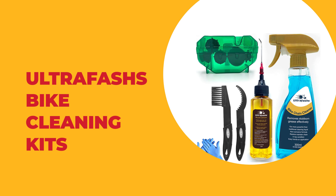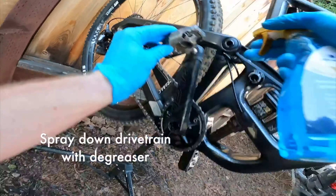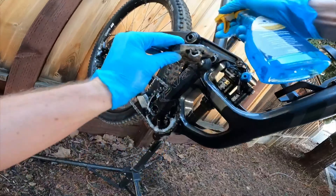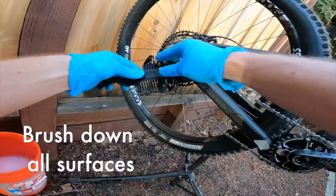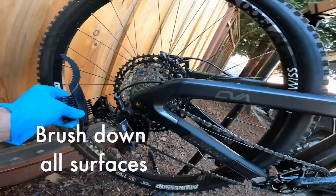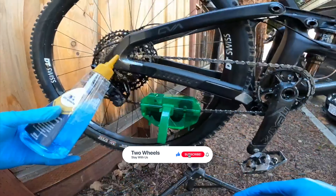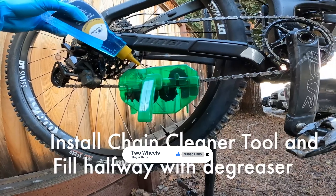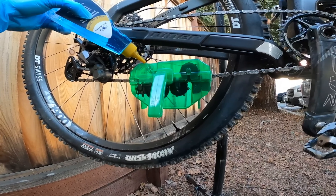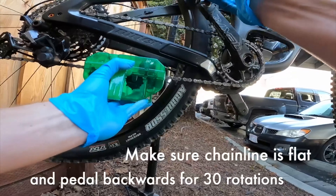Number five: the Ultrafashs bike cleaning kit. This kit comes with six pieces of cleaning tools including wet lubricant, degreaser, biodegradable chain scrubber, gear brush, and cleaning gloves. The biodegradable degreaser is made of a non-corrosive formula that will not harm alloy, plastic, rubber, or carbon fiber, so it's safe for cleaning cassettes, chain rings, pulleys, or any component that accumulates muck and grime. The wet lubricant is dust, rust, and waterproof and includes premium base oils for optimal lubrication in all temperatures and conditions.